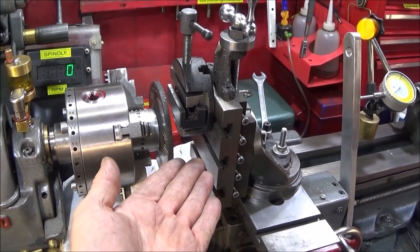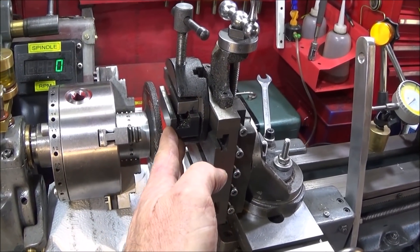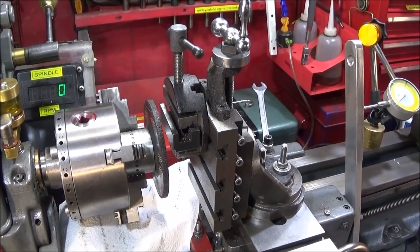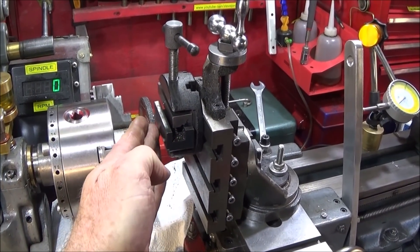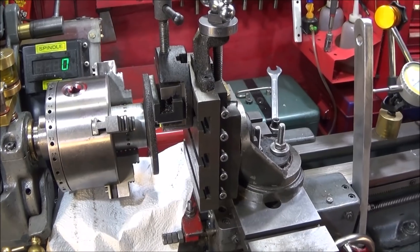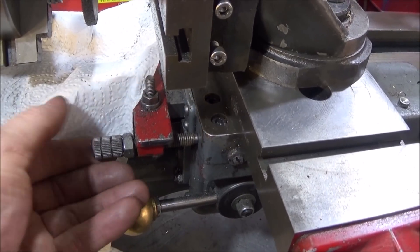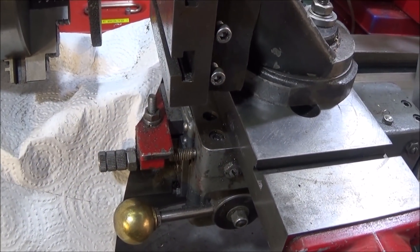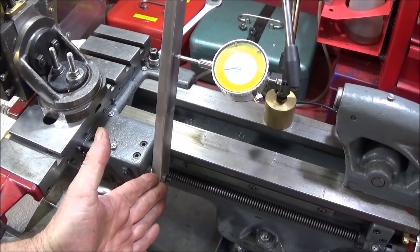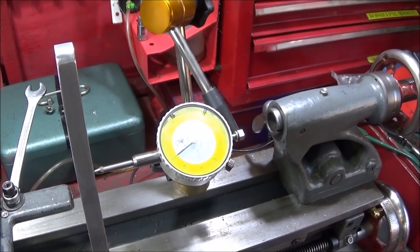I'm using the Myford milling slide with a vice bolted on the front, and I've zeroed the tool holder in the vice on the front face of the angle grinder disc. I've set the height using the marked line and locked the slide. I've set a stop so the carriage can go in a controlled amount at a time, and set a clock on the back with a bar on the thread dial indicator, allowing it to advance about eight thou at a time.